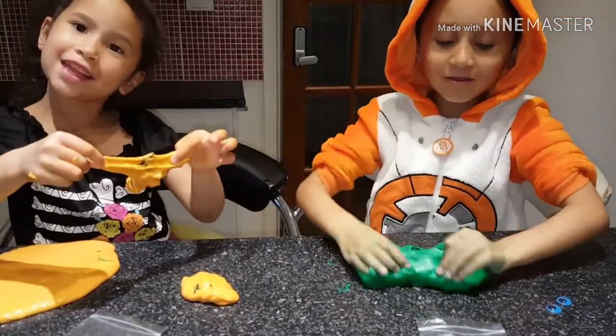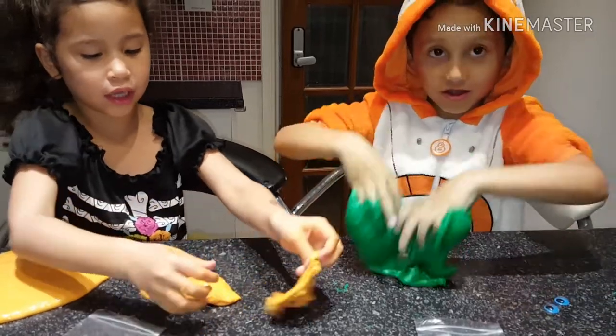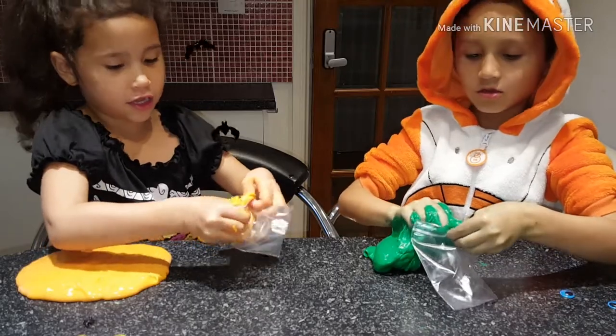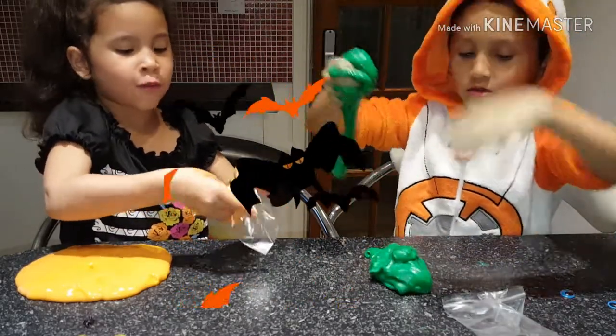Wait. I think the spider is a varnish. Googly eye, please. Alright, here goes my first slime! Bye-bye, my beauty!